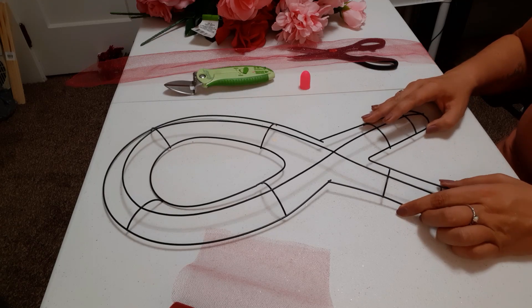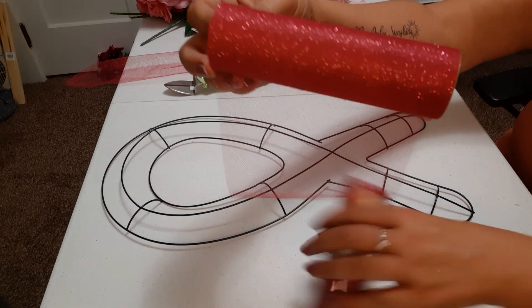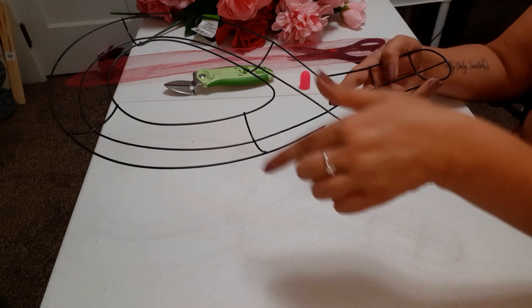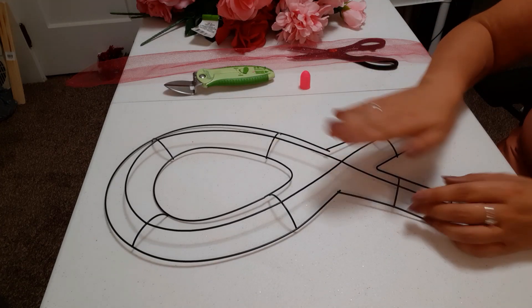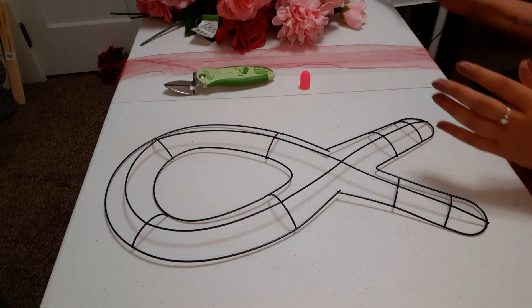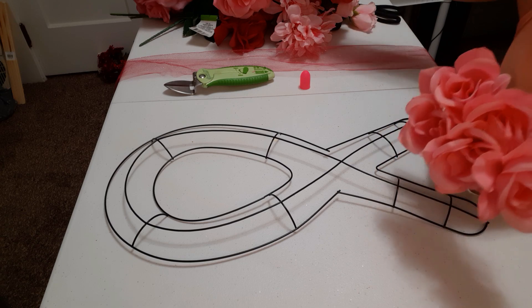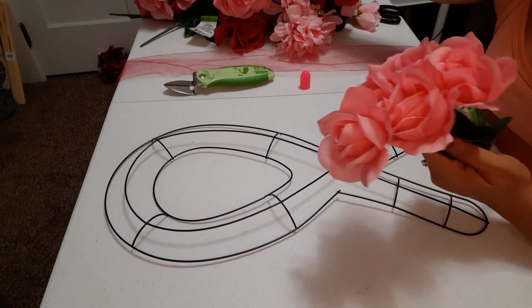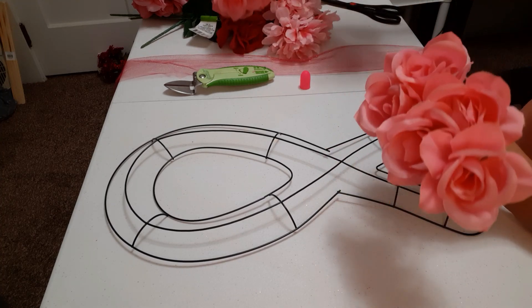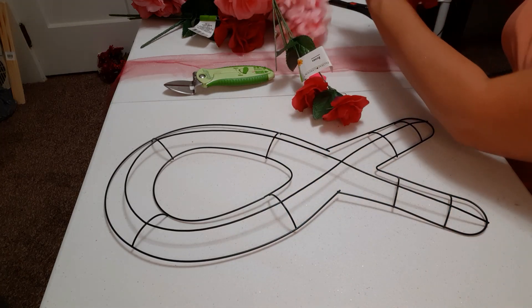I did pick up the ribbon wreath form from Dollar Tree and I also got this glitter tulle — it is a really nice pink color. My plan is to hot glue a piece and wrap the entire wreath form. I also have different kinds of roses I picked up in different colors: light pink ones, dark pink, even lighter ones, and some hot pink ones that we're going to use.